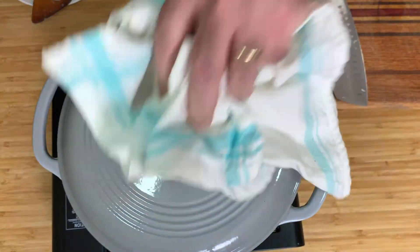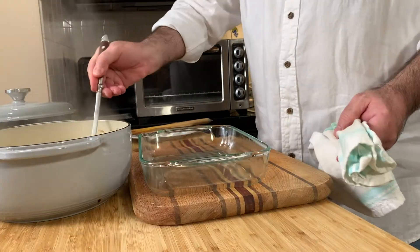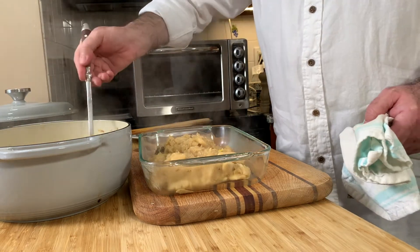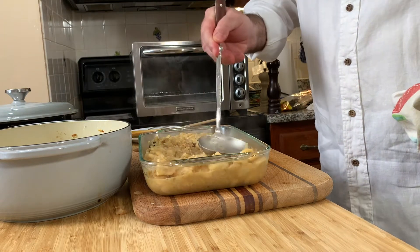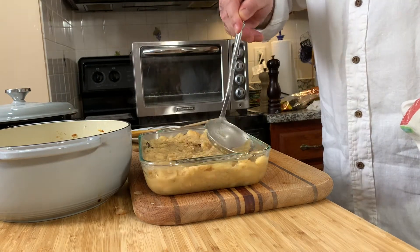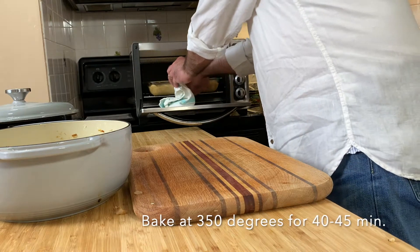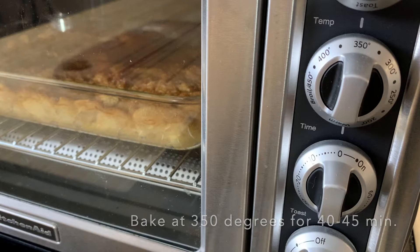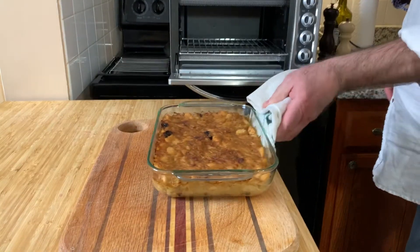After this, everything is done. I'm going to transfer the bean and sauerkraut — the burraniya, as the name of this dish is — it's a Bulgarian dish — to a baking dish. I let this cook in the oven at 350 for around 30 to 40 minutes, depending on how you like the sauerkraut: more juicy or dry. I like it more dry.